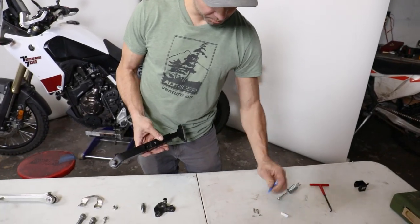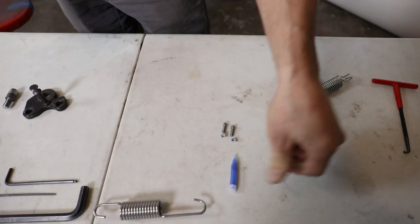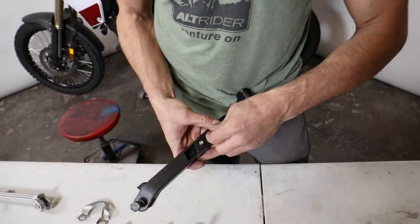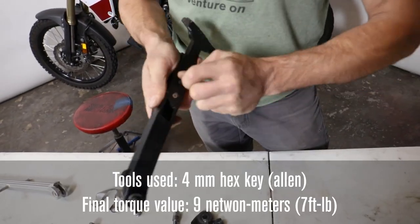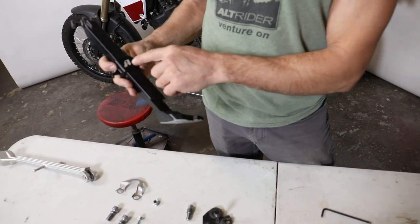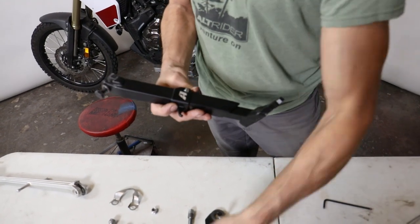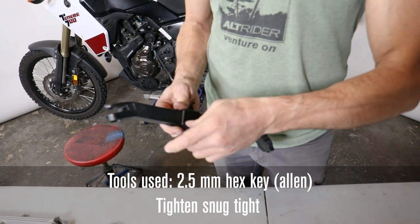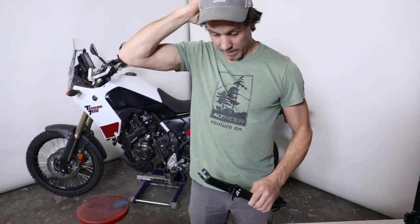Go ahead and apply Loctite — just a drop on these fasteners. The larger socket head cap screw is what I want to start with to assemble the kickstand — snug those down. Once they're snugged, I have the clearance to put the spring hanger on. You can't put it on wrong — it's one way only. Get the small Allen keys: the 2.5mm Allen driver. Apply Loctite to the small fasteners too as we get the subassembly started.